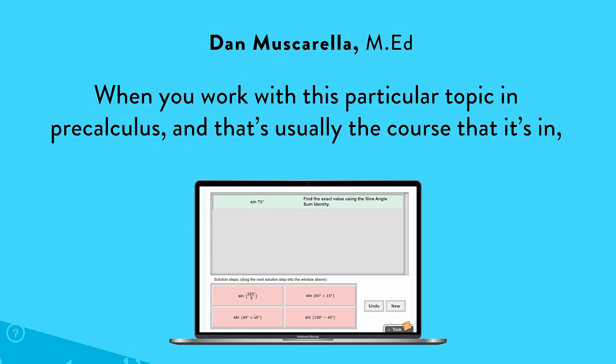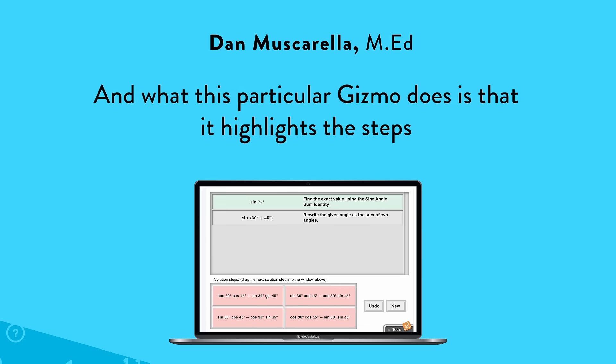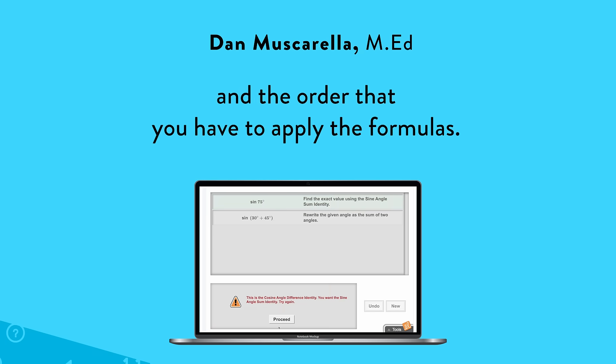When you work with this particular topic in pre-calculus — and that's usually the course that it's in — kids have to basically go through proof using certain formulas. What this particular gizmo does is that it highlights the steps in the order that you have to apply the formulas.